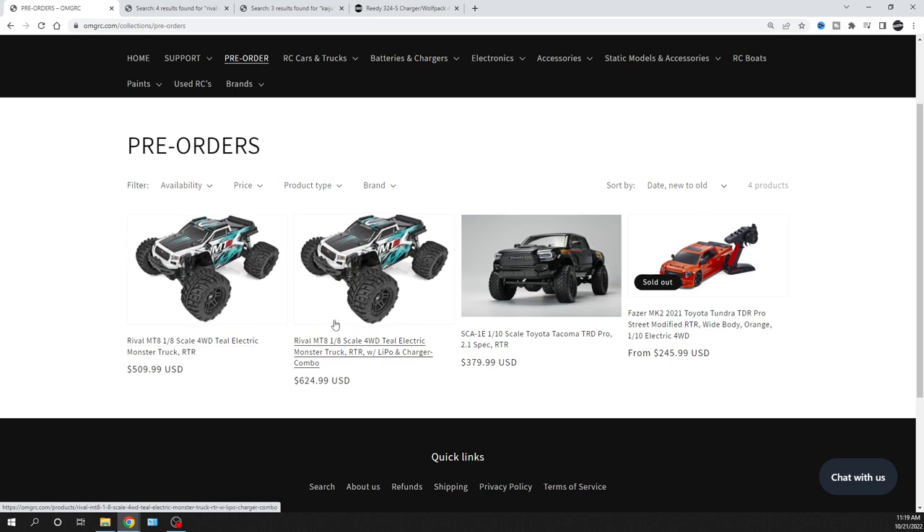I'm going to go over to the combo so you can see the prices here and the previous version — we still have some of those on our website. If you're looking to get one and don't care about the body color, we still have them. Just search the Rival MT-8 and you'll find it.